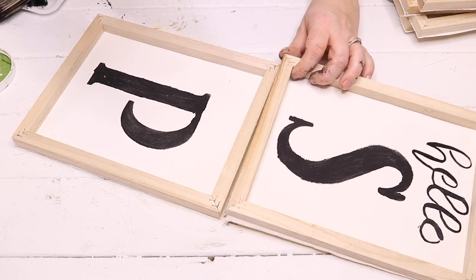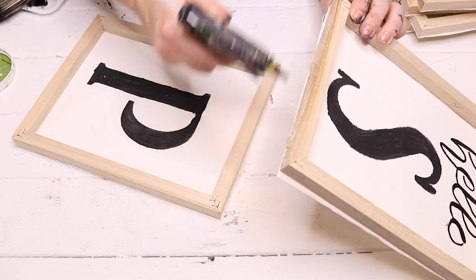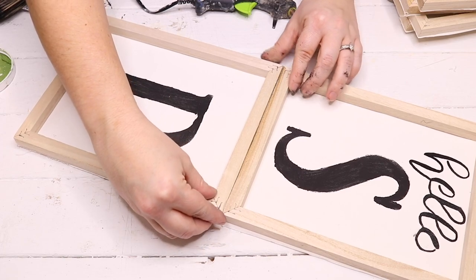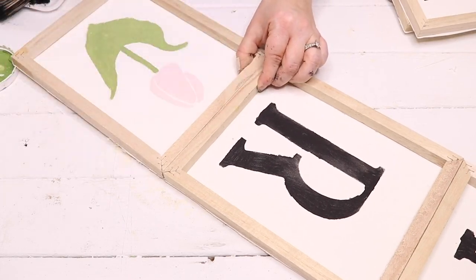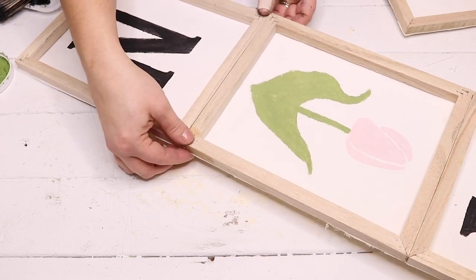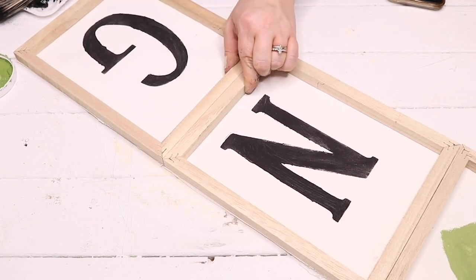Now it's time to put the whole sign together. I lined up my canvases vertically and used hot glue to glue the frames together. I'd recommend using wood glue and then stapling them together on the back to make it more secure, but I used hot glue since it dries quickly and is easy for video purposes. I love how this sign turned out for spring — I think it's perfect.